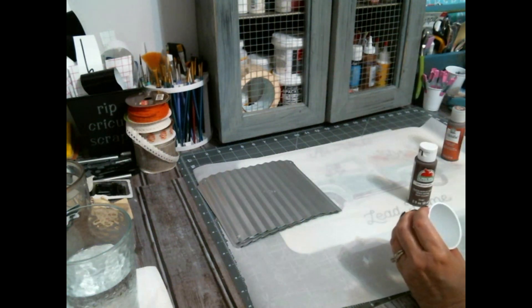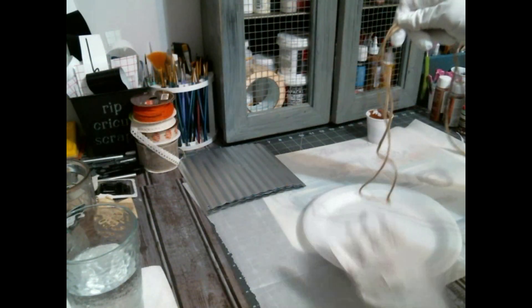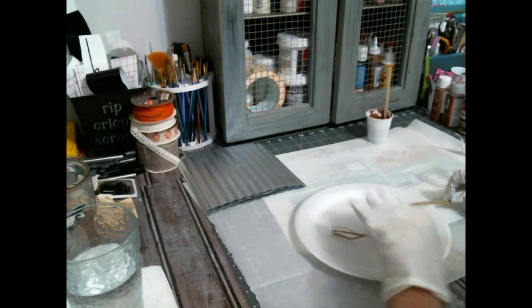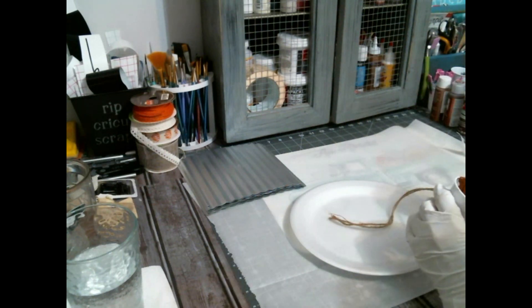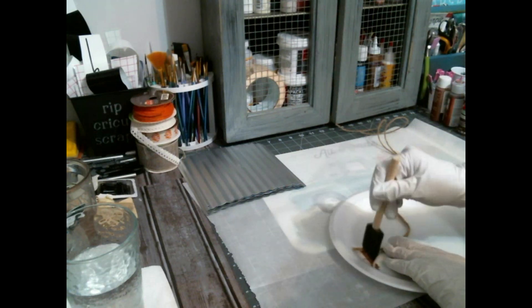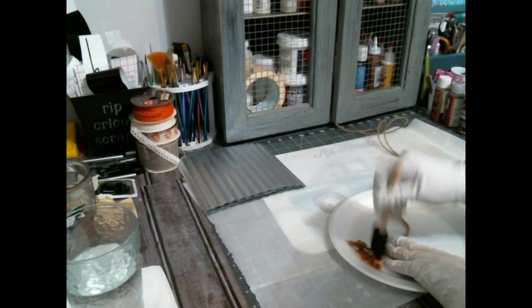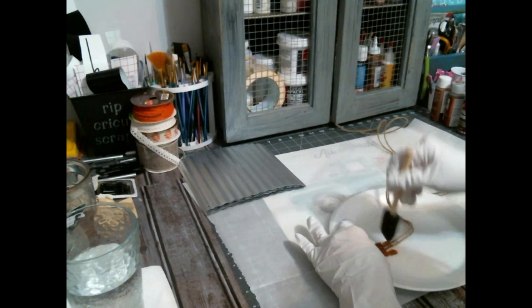Now I'm going to mix this chestnut, chocolate bar, and metallic copper. I'm first taking — I measured, because this was my initial plan — I measured enough jute to go around to attach these, because they have holes at the tops and the bottoms. I'm applying this and taking it outside to dry.